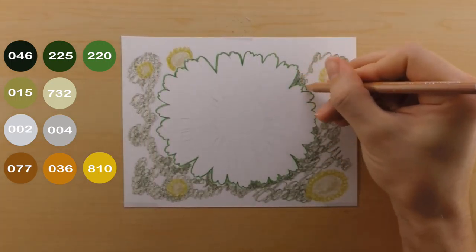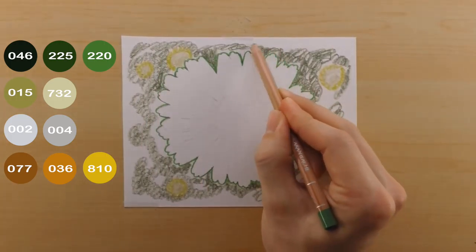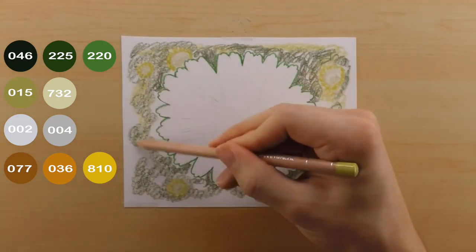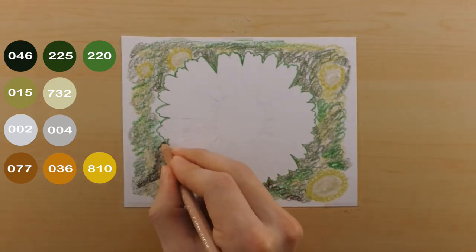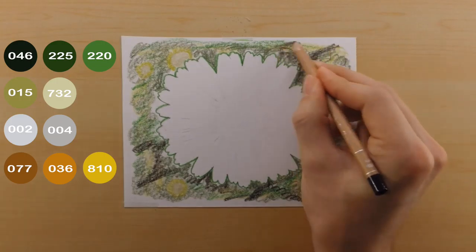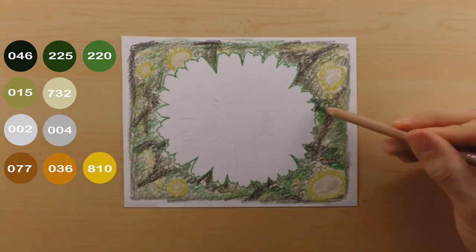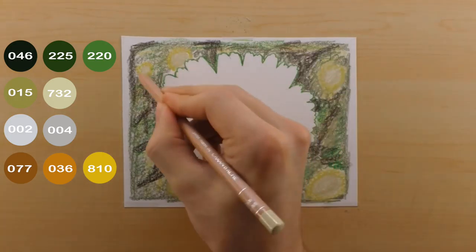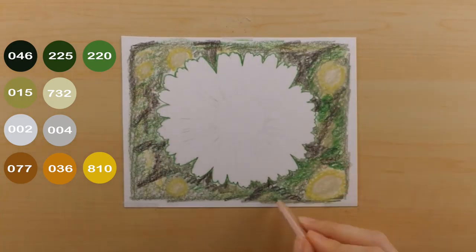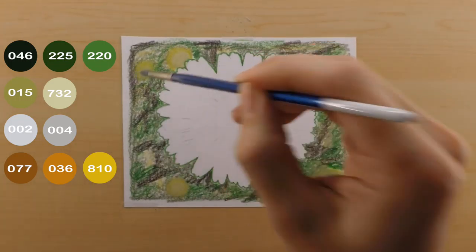I'm not really using the reference photo for the background — I'm just scribbling it in because I want to move on to the flower. Frankly I'm kind of tired of doing backgrounds, but I wanted to use these colors for the example because it's important later when coloring the flower. The 046, by the way, isn't a black — it's just a really dark brown. Once I put a few layers of colored pencil down I use my paint thinner and paintbrush to blend it out, and I don't do more than this one layer on it.